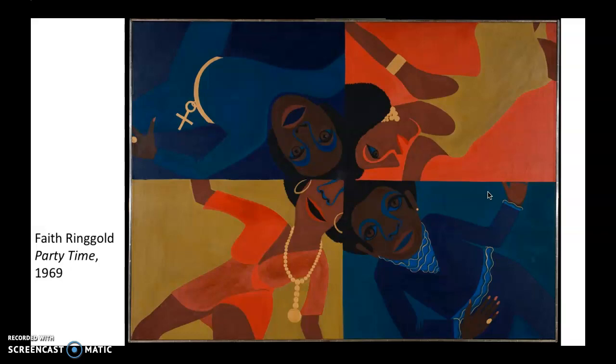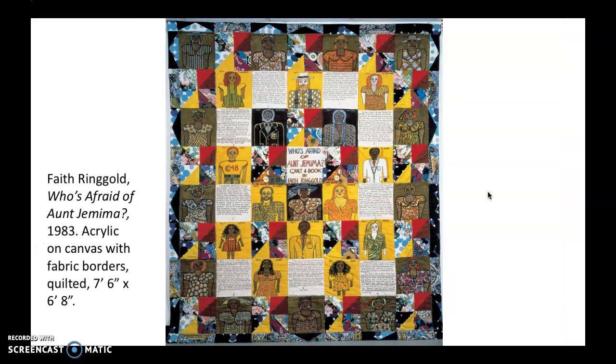In the 1970s is when she switched from painting to quilts. This is a fairly early one — it's early 80s. This one called Who's Afraid of Aunt Jemima is a story quilt. She has become really well known for these. By story quilts, I mean that they involve some kind of storytelling through words. This is words, and it goes with the pictures. The panels with words are numbered and they kind of match with the images, so you can read your way through the story, which is cool.